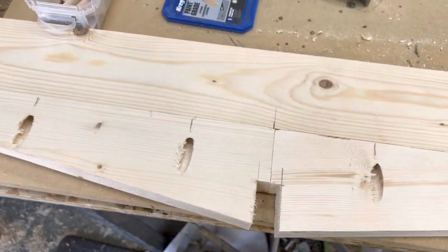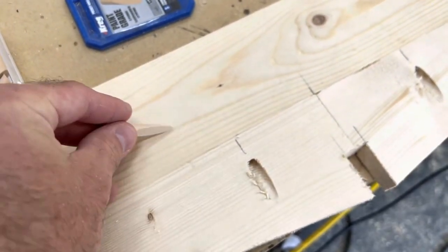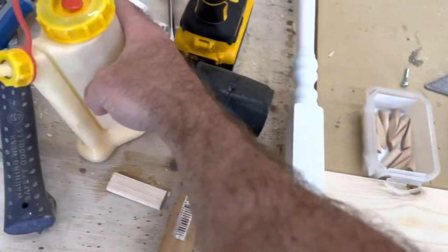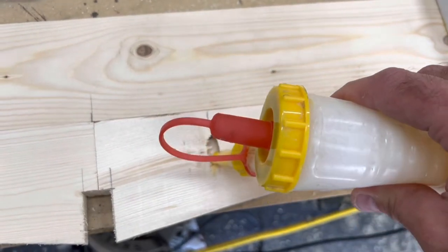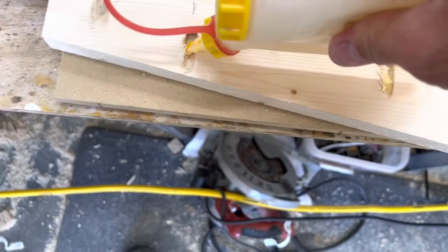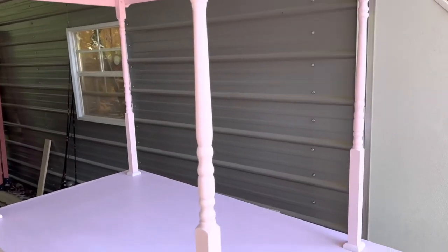When you build your top pieces, make sure your spindles are spaced exactly far enough apart to go into the holes we cut earlier. When you put your rafters on for the roof, they're cut at a nine-degree angle and I put them on with pocket holes. I'm also putting these little inserts in to cover up the pocket holes — they work pretty well, you just slide them in with some glue and sand them smooth.